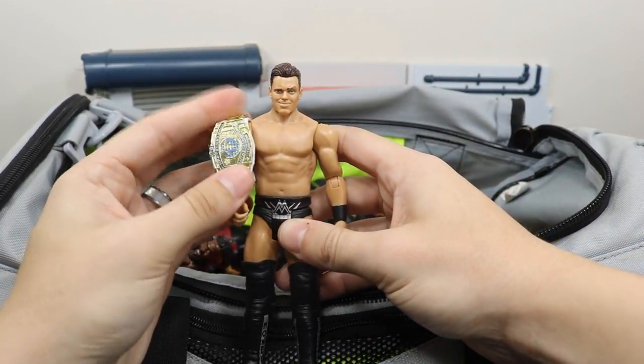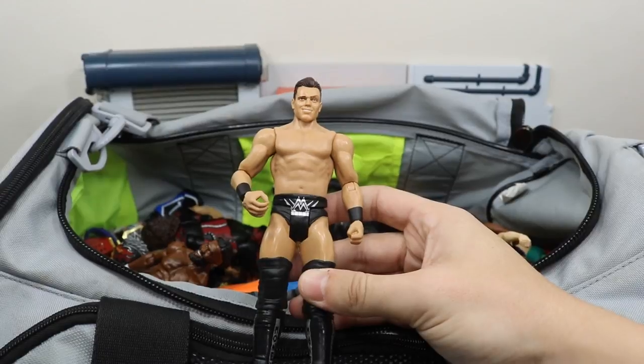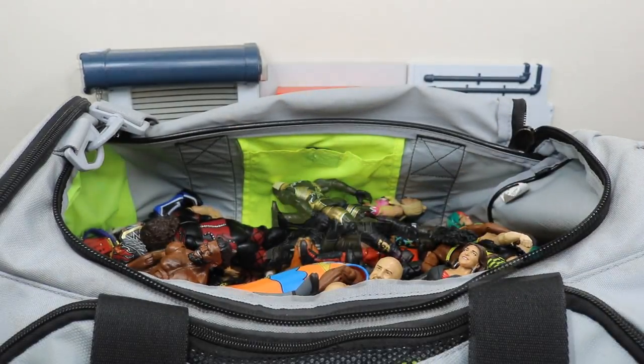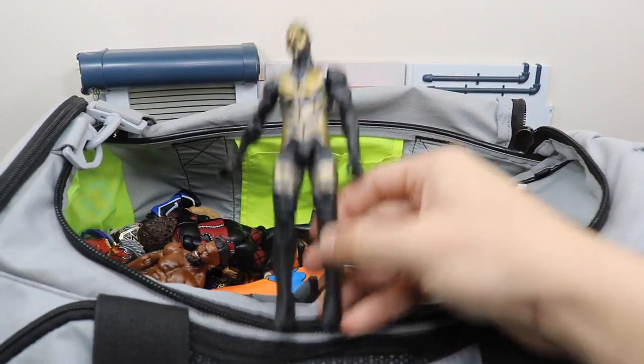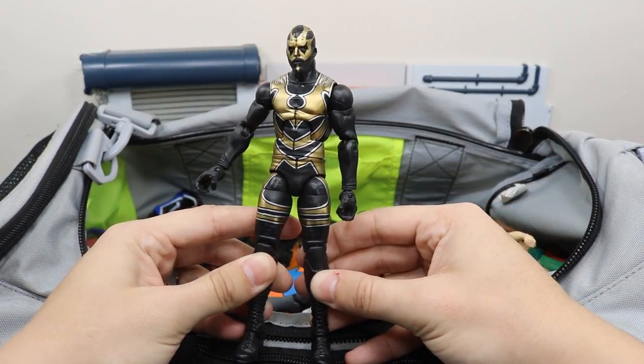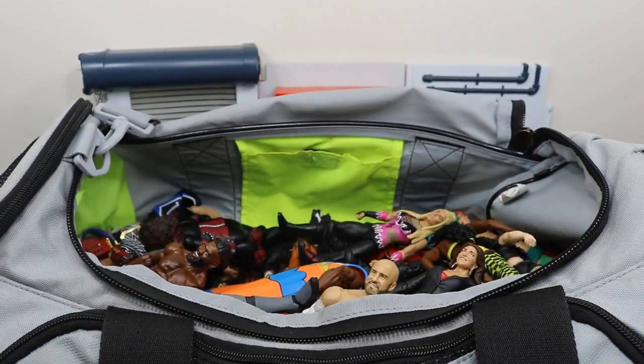Next up we have this awful basic Miz from the battle pack with Daniel Bryan, with his Intercontinental Championship — this head scan is so rough. Next up we have this elite Goldust — I cannot remember which elite series this is but it is a nice Goldust. I like the head scan a lot.